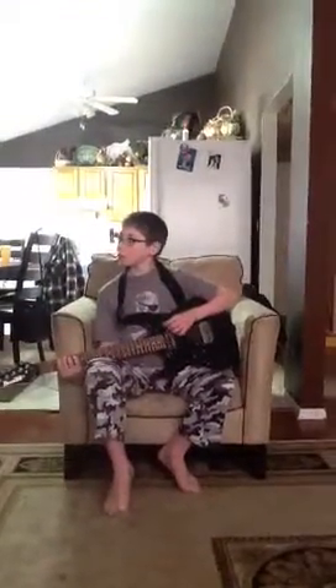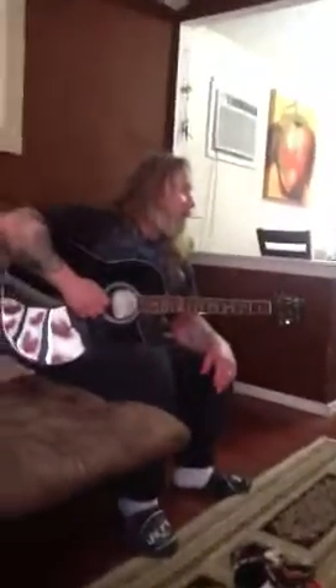You ain't getting enough practice leaving that guitar here. You'd have to bring it home with you and bring it back. You're here two days every two weeks. So if you really want to learn how to play, you've got to bring that home with you and practice.